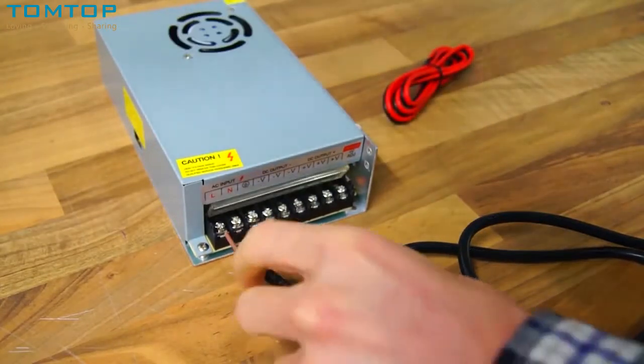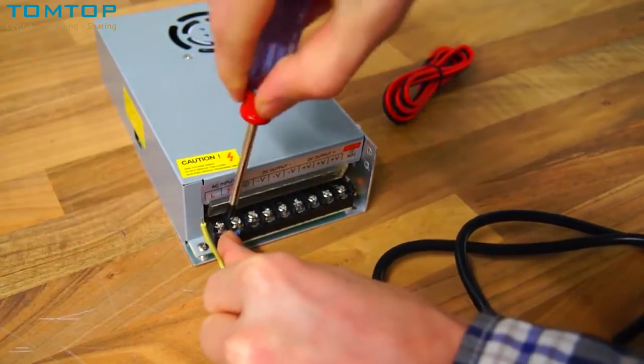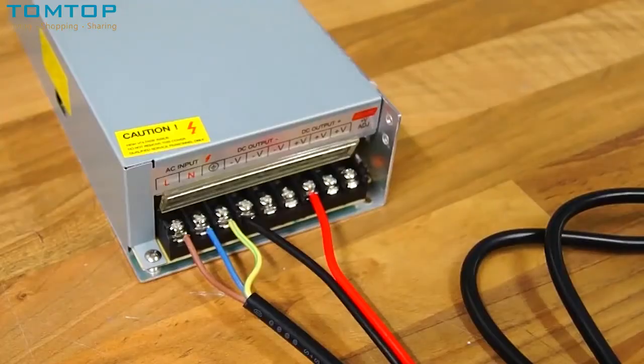The power supply included in the kit is open, meaning you will have to wire mains voltages yourself. Be careful when doing this — the wiring should look like this.